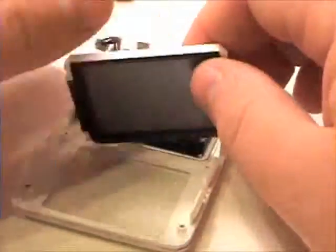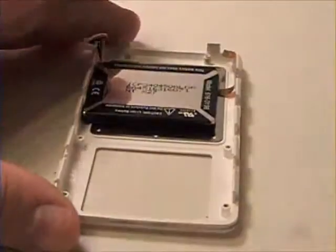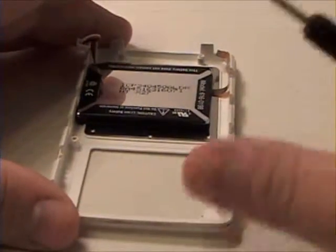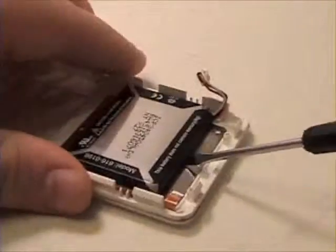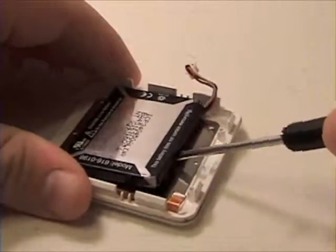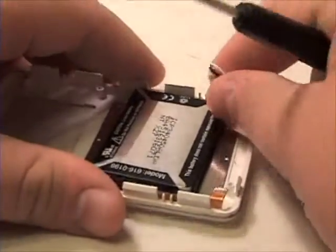Now simply lift the LCD out of the top case. To remove the battery, it is held on by adhesive tape — gently pry this up and free.